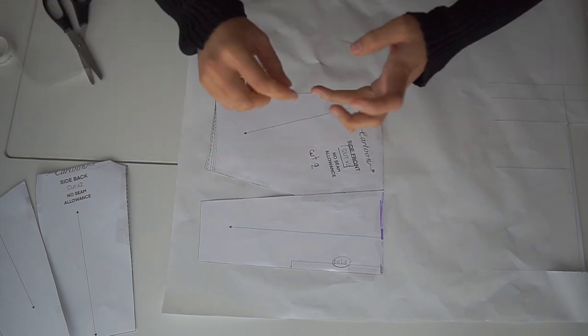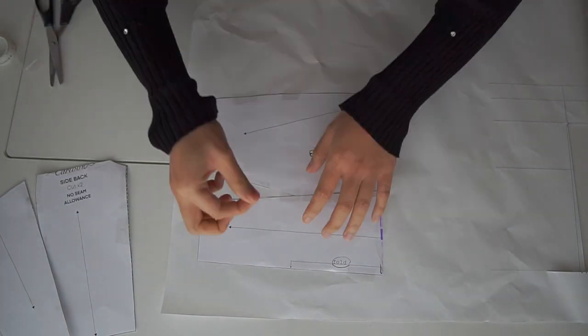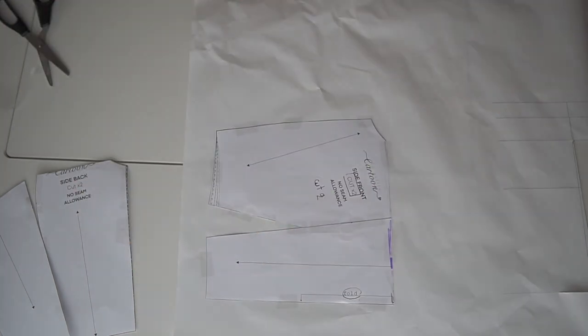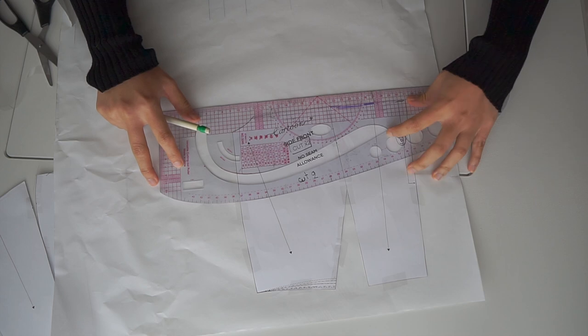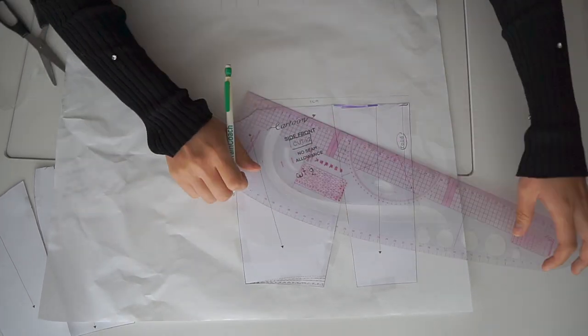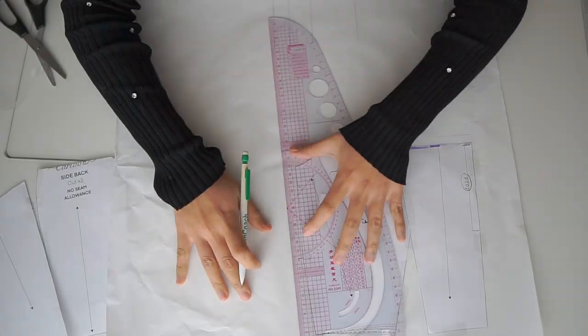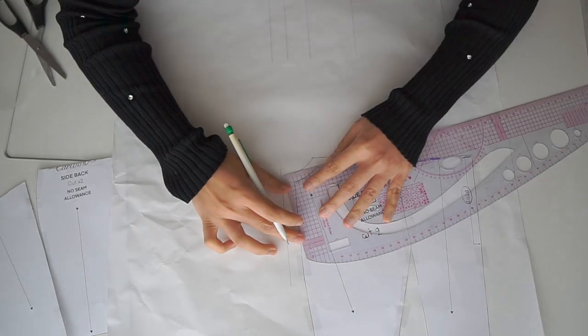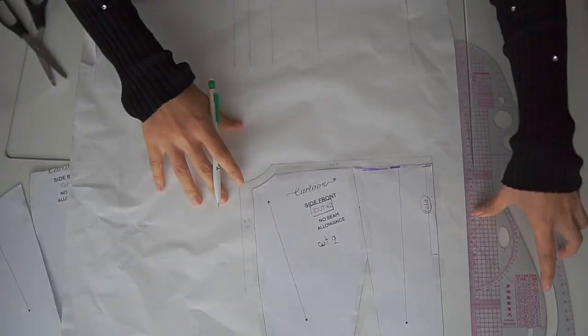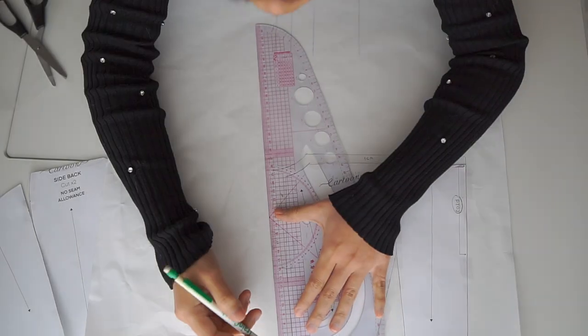I add seam allowances — one centimeter on the top, but for the side I add about 1.5 centimeters. For the darts I add only 1 centimeter.